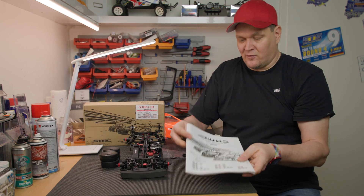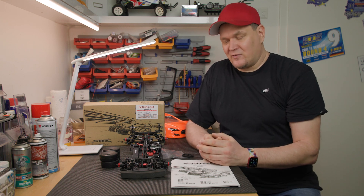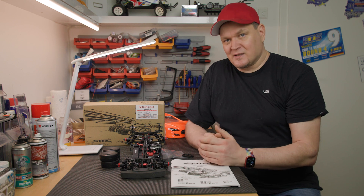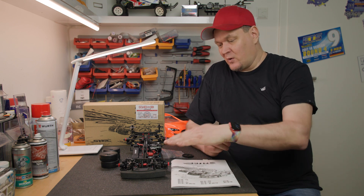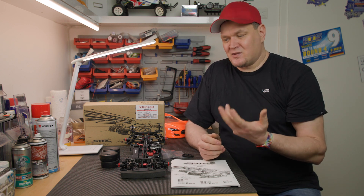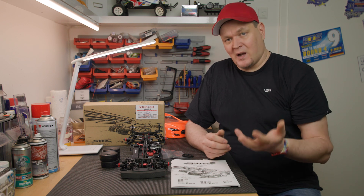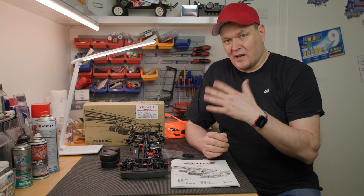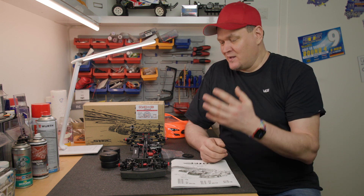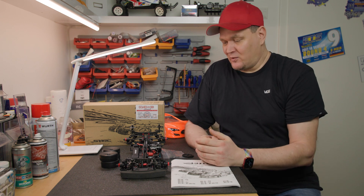I am not a big fan of pre-built cars. You don't know exactly what you get - whether everything is really properly assembled, what is installed, and whether the suspension arms move freely. I find that you really get to know a car well when you build it completely yourself. But of course, if you just want to go out on the road or park and have fun, this is the perfect car for that.